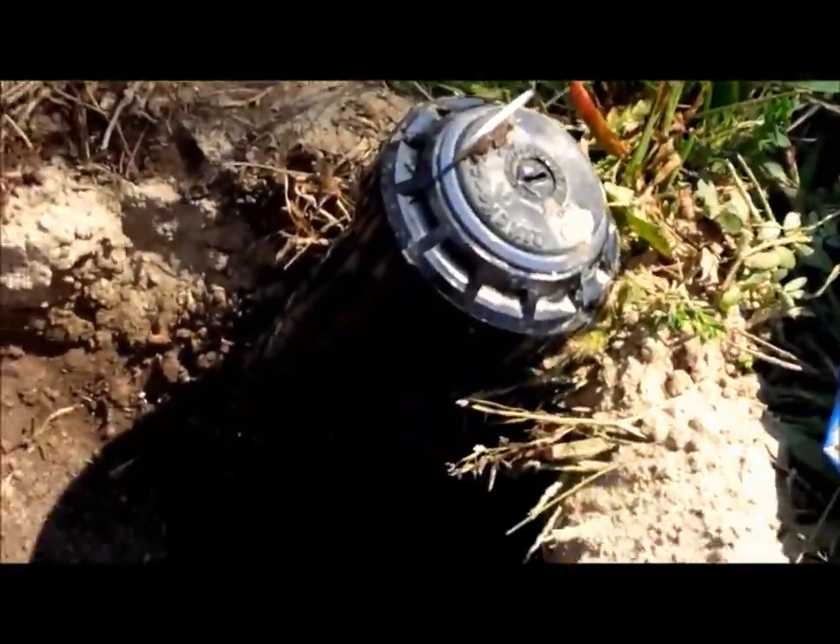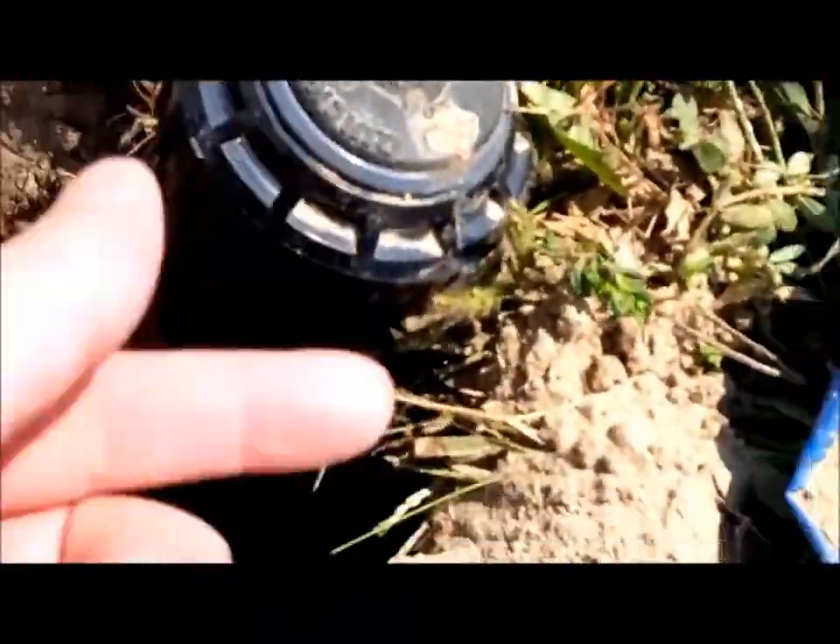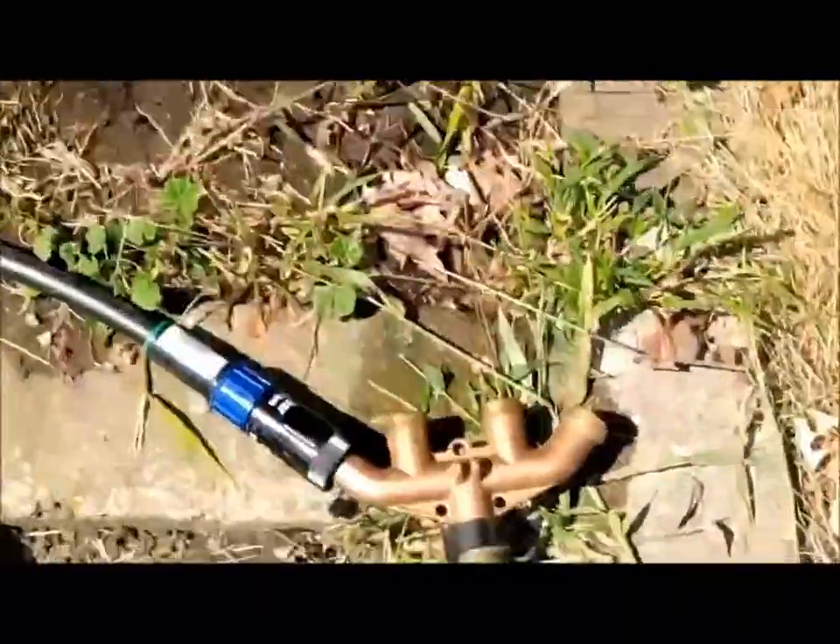Next up I'm installing the lawn sprinklers. This guy right here, you just dig down to about here. Now I'm running a trench along my driveway. I'm tired of burying this black hose — eventually connect it up to the splitter.